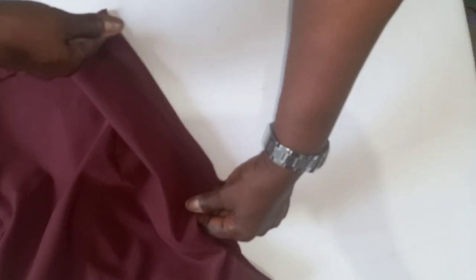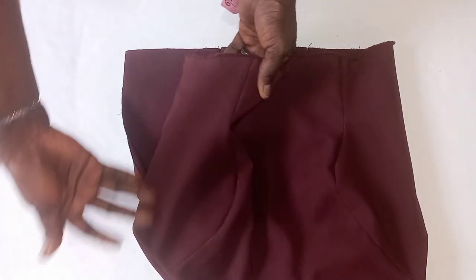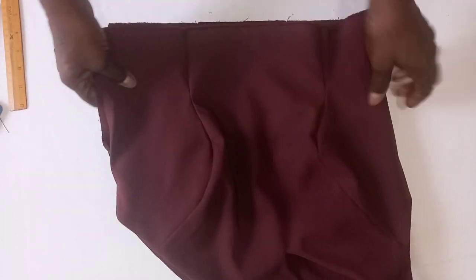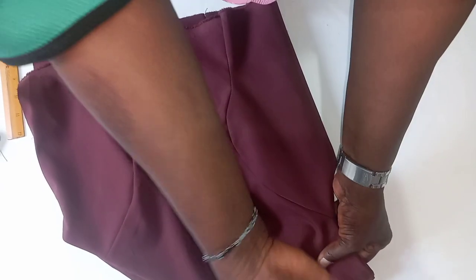Then I join the right side — fabric to fabric, lining to lining. Then I now join the armhole together. The only thing that remains now is to fix the invisible zip by the side. You can also put a rose here — we put it just to attract more beauty, but it's not mandatory.